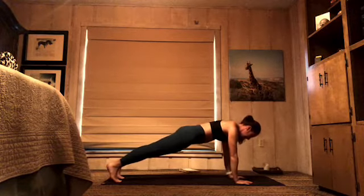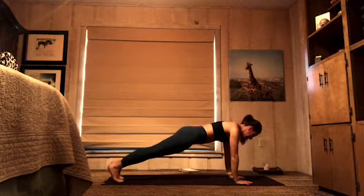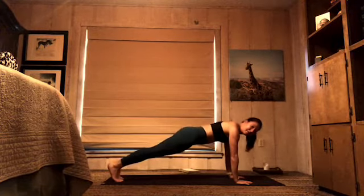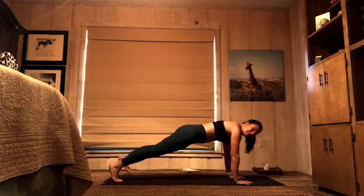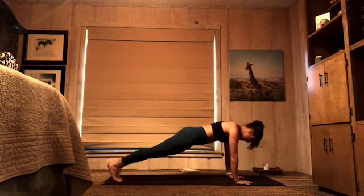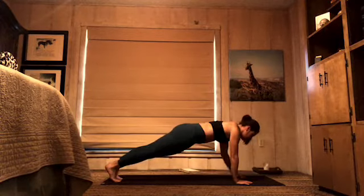8 toe taps — right and left to the side. Right to the side, left to the side. 6, 5 — so nice, you guys — 4, 3 — press the floor away with those hands — 2, 1. Back to those forearms, one more time.